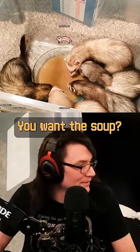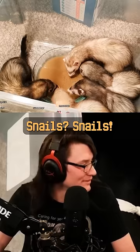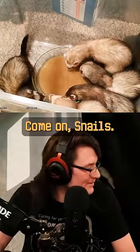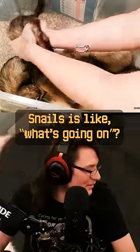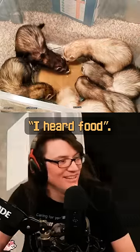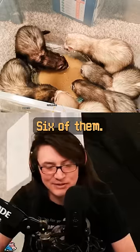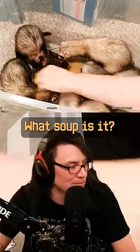Snails, do you want the soup? Snails, come on, there you go! She's like, 'What's going on? I heard food.' Yeah, soup — six of them, six of them!